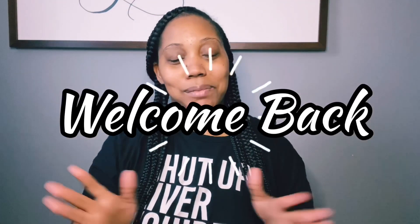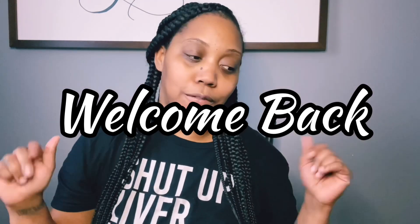Hey you guys, it's your girl. Welcome back to my channel. This is going to be a follow-up of my 'keep the kitty, reset the kitty' video that I did previously — I'll pop it right here so you guys can check it out. I'm basically going to give you guys a review of the Honeypot and the Queen Bee products, so keep on watching for my final thoughts.